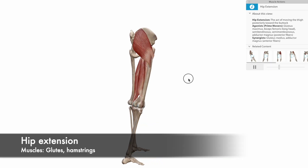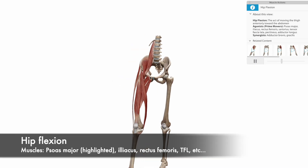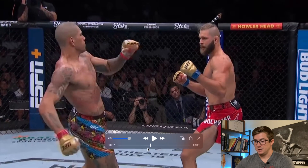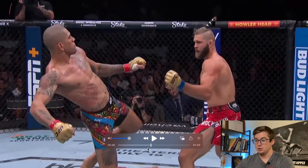He extends using the glute and the hamstrings. As he plants his toes on the ground to take advantage of the stretch-shorten cycle in the psoas muscles — which are the hip flexors of the left hip — as he plants, he's taking advantage of that stretch-shorten cycle, getting a lot of rotational momentum.